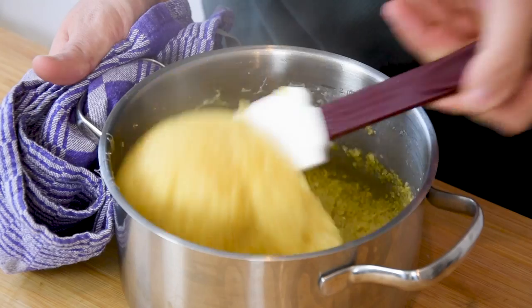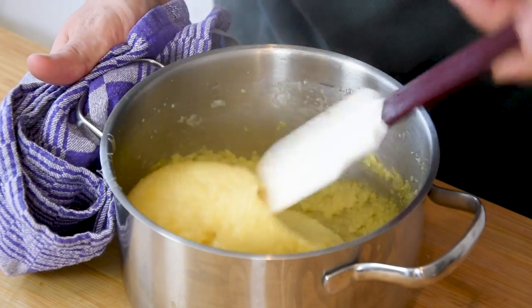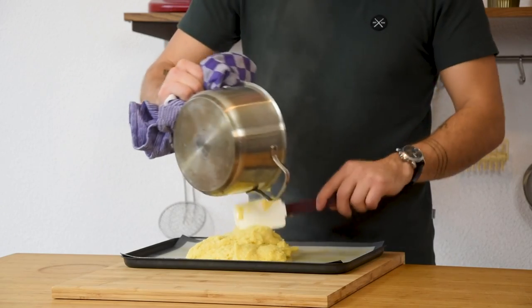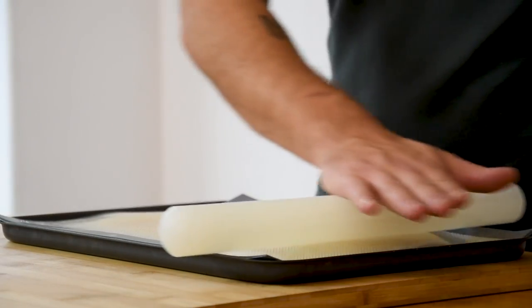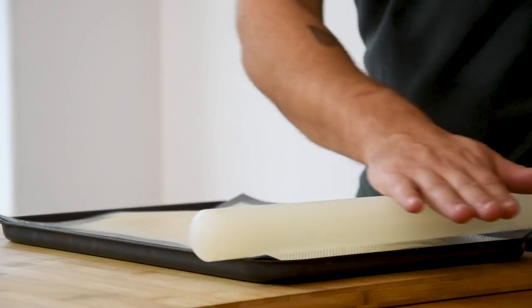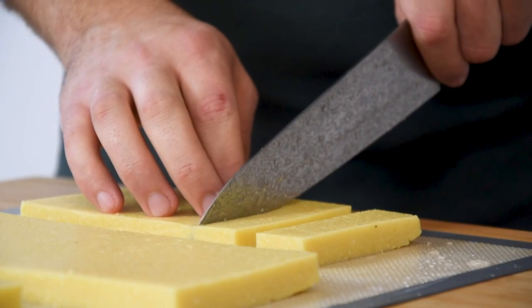Mix this and be aware that the pot is very hot. Then pour it onto a tray that's laid with a silicon sheet. Put another sheet on top and make it level with a rolling pin. Now let it cool down in your fridge. After that, remove the silicon sheet and cut the polenta into the desired shape.